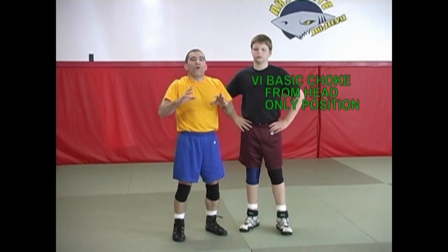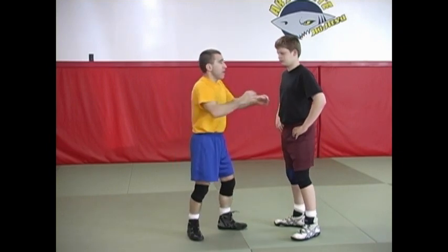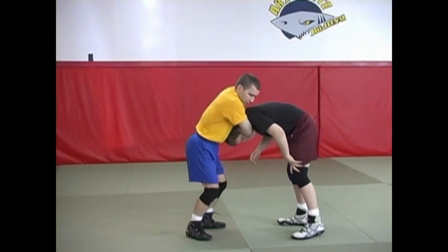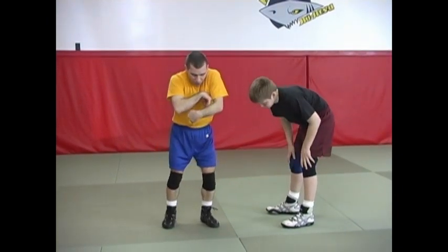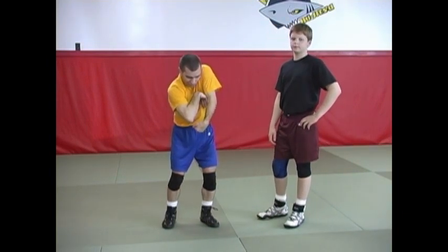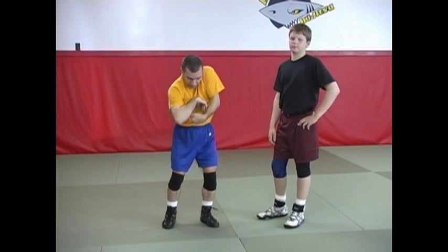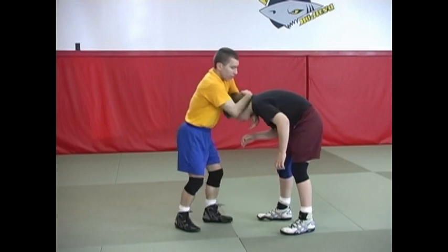I want to go over a basic choke from this head position, which goes very much in line with what we talked about on the defensive video. As I get this position here, keeping as small of a circle as I can — again to prevent my opponent from backing out — pinching in tight along the sides of his neck and coming down so that I have a small circle, I can finish with the choke in this position.